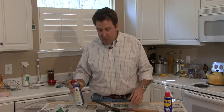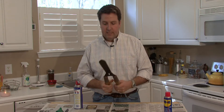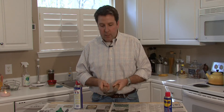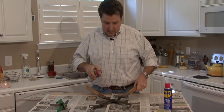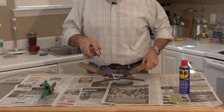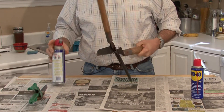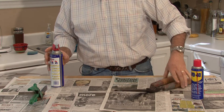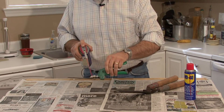Most people use WD-40 when they've got a pair of rusty shears or scissors, or something squeaking on your car. You take it, squirt it on the pivot joint on these shears, and it makes your job a lot easier. It works the same on small objects as it does large.